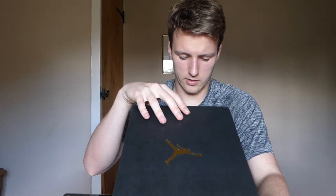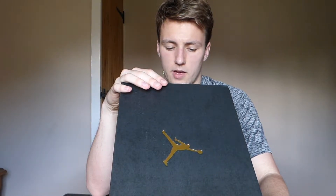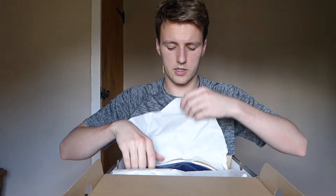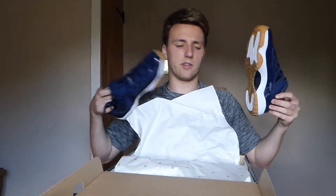Jordan famously never had a gum sole on the 11, so this is quite a special occasion. Gum soles on any shoe really do look good. The official colors are midnight navy, white, and a light brown gum sole. You've got an all-navy upper, and it comes in your standard 30th anniversary Jordan box with the 23 paper.